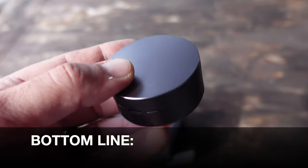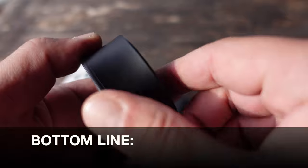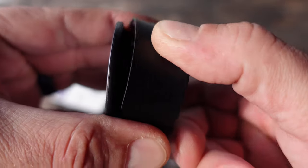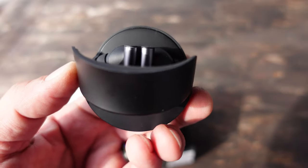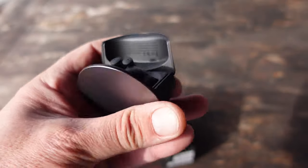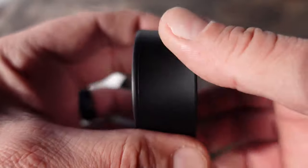So bottom line, if you're in the market for a pair of quality high-end earbuds, definitely take a look at these Twig Pros. They're 12 millimeter dual drivers, blocking out 98% of ambient noise, with 24-bit high quality resolution sound. Definitely take a look at these Twig Pros.